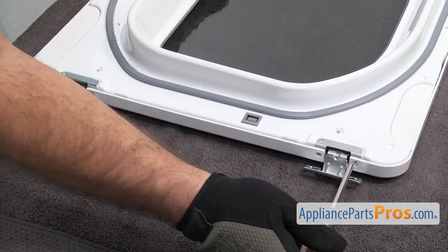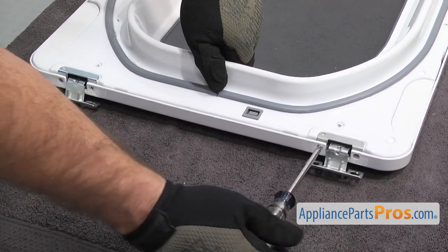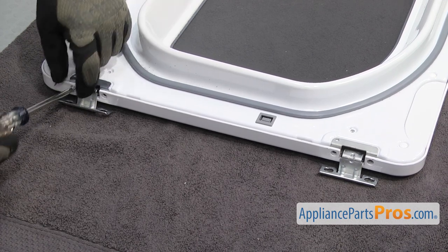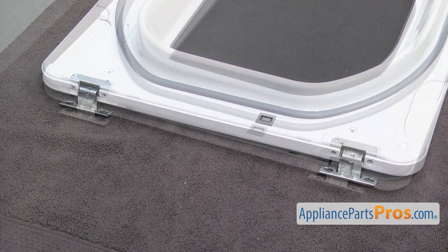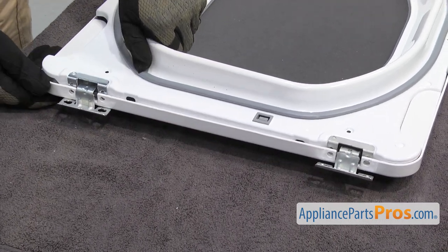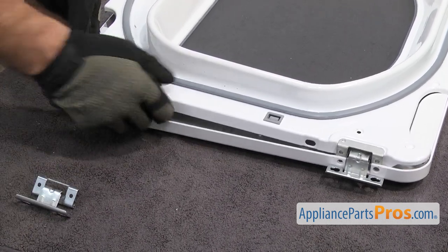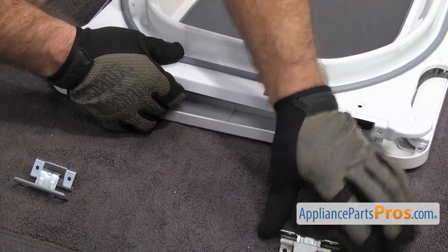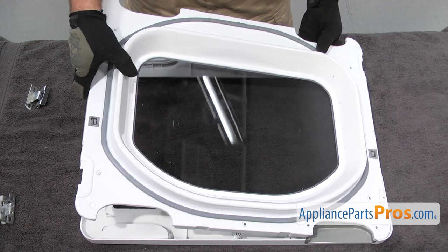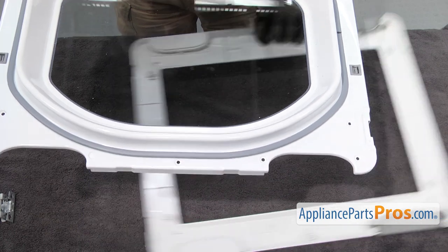Once you have those out, we're going to take out the screws that hold the hinges on. Once you have the screws out, we have to take the door hinges out and set them aside. We're just going to lift the door a little bit so we can pull the hinges out. Once you have them free, we're just going to separate the inner and outer door, and grab the outer panel and set it aside.